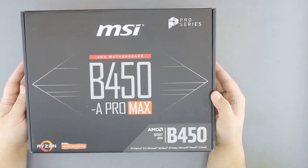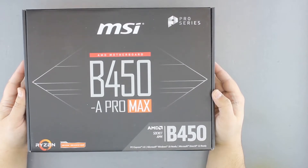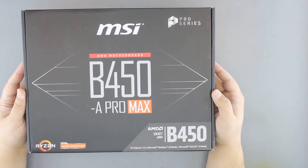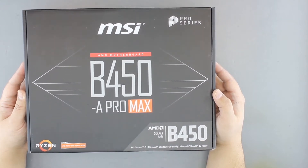This is the updated series that MSI launched around the time that Ryzen 3000 got announced last year, to have native support for them with a larger BIOS chip.